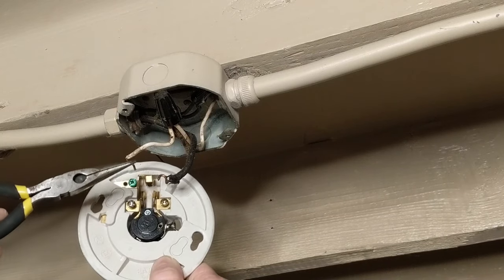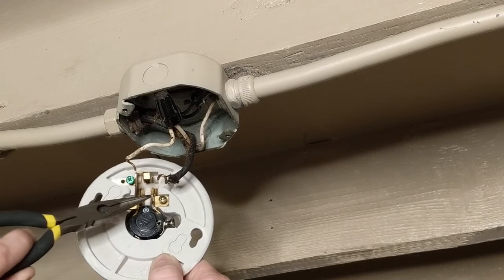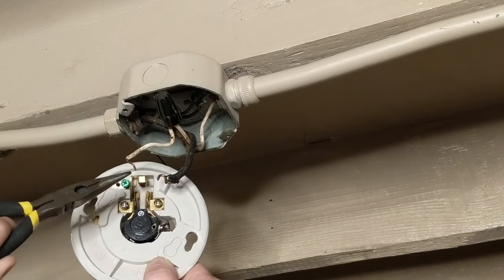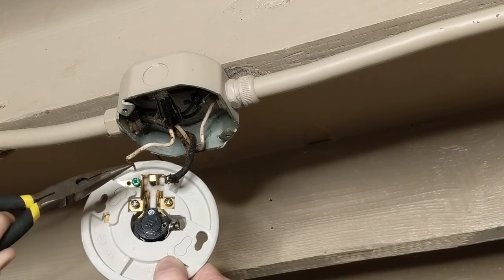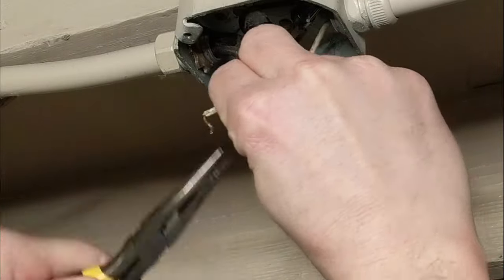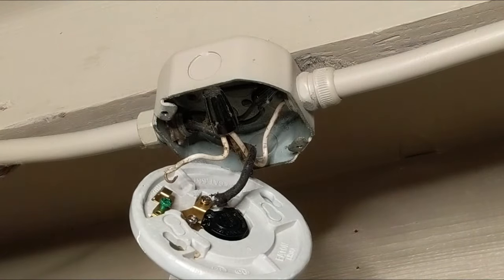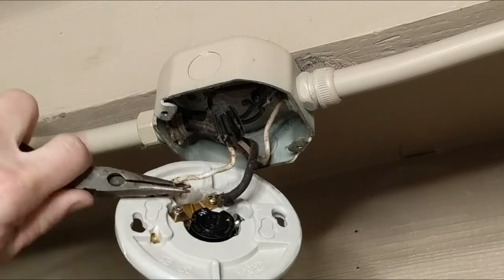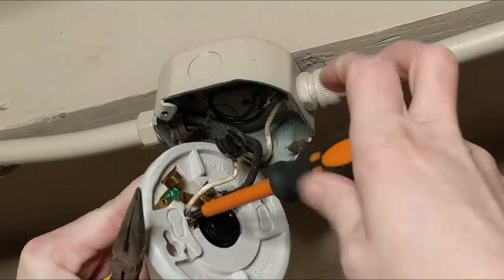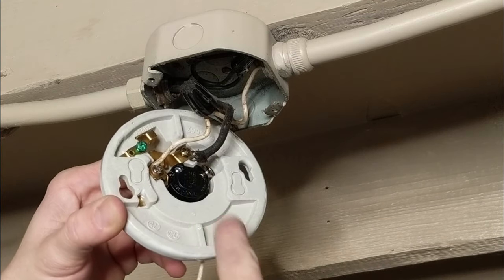So that your wires make a good connection with your fixture, these are going underneath the screws, and you want to make sure that the wires have a hook shape to them. This one is a little bit straighter, so I'm going to wrap it a little bit more into a hook. I made sure that my screws are tightened down good.